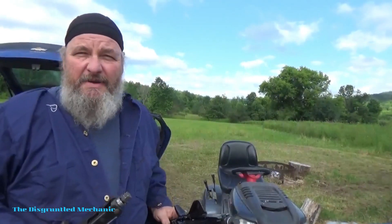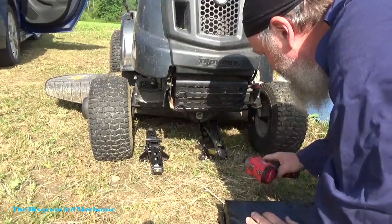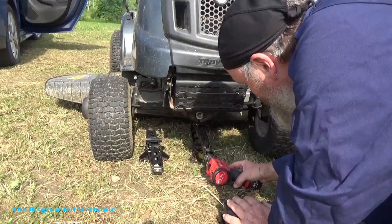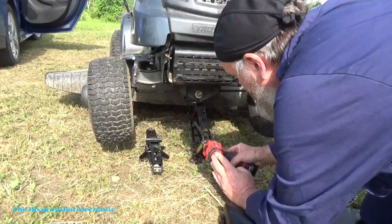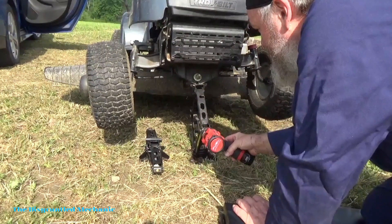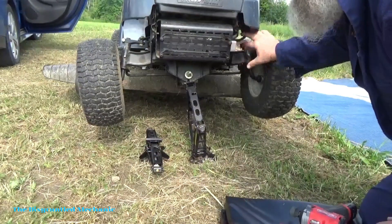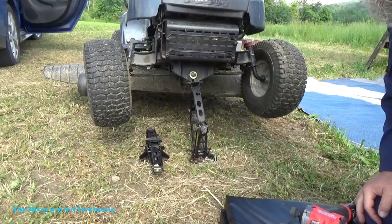First off, we're going to use our jack stands and jack this baby up. Let me get you down there, we'll get this set up. Okay, I think we're all the way up. I didn't block the back wheels — I'm going to get some blocks for them wheels because it's a little wobbly.